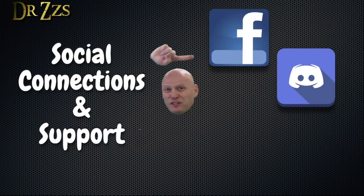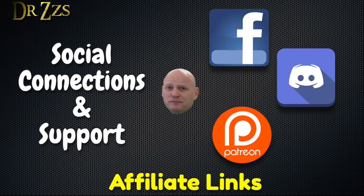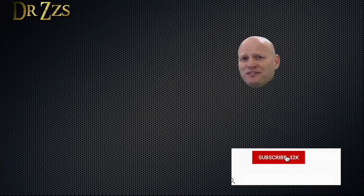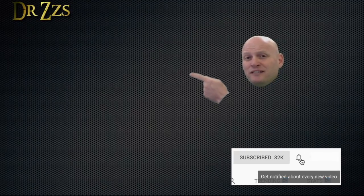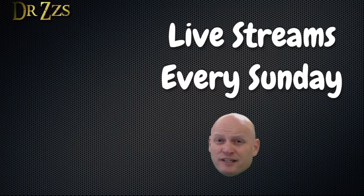If you need help or want to chat, you can find us on Facebook and Discord. If you'd like to support me, use my special product links in the video description, head over to Patreon, or just like and share my videos. I also do live streams every Sunday — check the playlist box for favorites and the latest live stream recording.